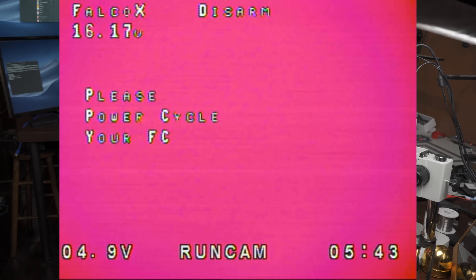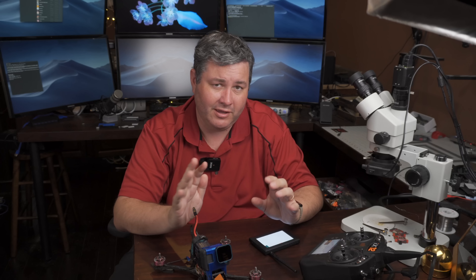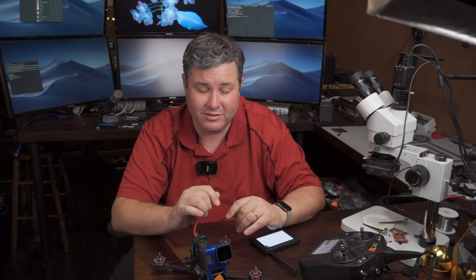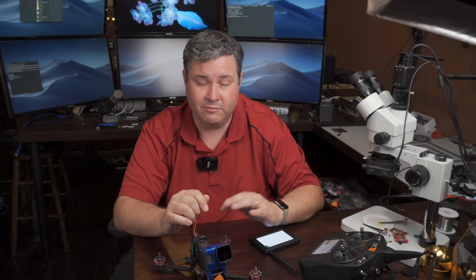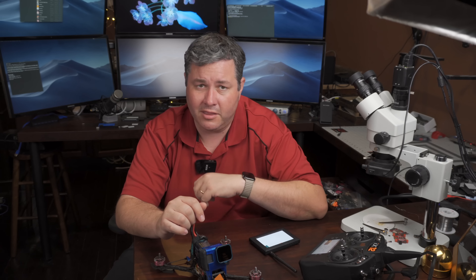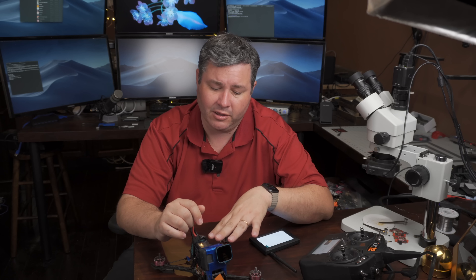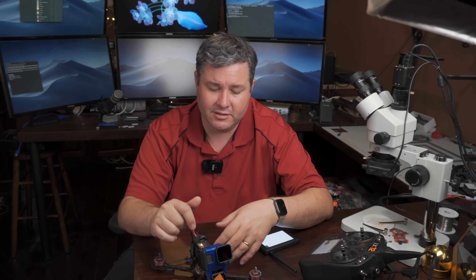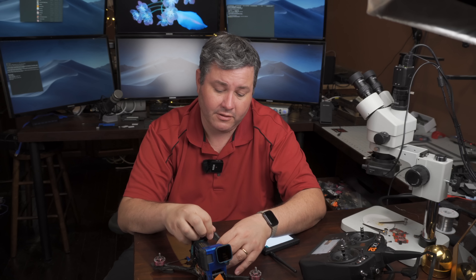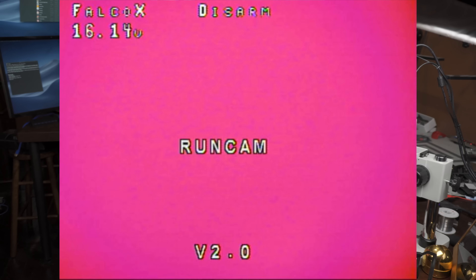When I hit save and exit, you hear it reboot. Now it's asking me to power cycle the flight controller — I only have to do that here because I've changed the ESC protocol. Most things in here don't require a power cycle. The BLHeli32 still has some iffy bugs with full throttle detection, so we power cycle it to be safe. I also recommend updating to the latest BLHeli32 because it's relatively new and they've fixed a lot of things. I'll do another video on BLHeli32 settings to change. So I plug it back in, the OSD boots up, and I'm ready to fly.